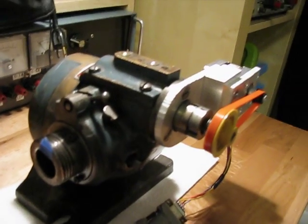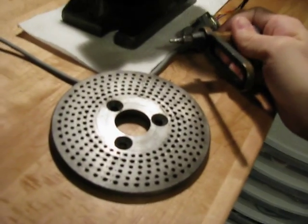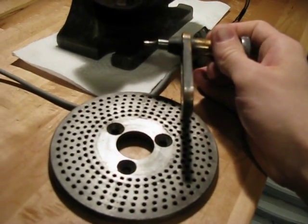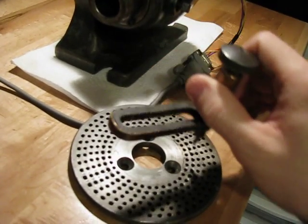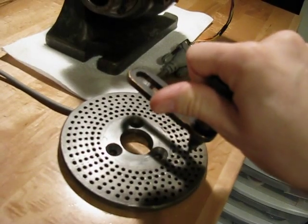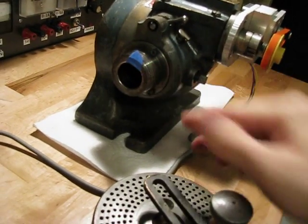The way these are typically used is there's a plate with holes that mounts right here, and there's a handle that rotates around this plate. Say you want to make a 20 tooth gear — there's a big chart of numbers that you look up the number 20, and it tells you which plate to use, which hole pattern, and how many turns plus how many holes equals one division. So you turn this crank one full turn and an extra five holes on this pattern here, and that'll equate to a certain division of a circle rotating here. It gets really complicated.